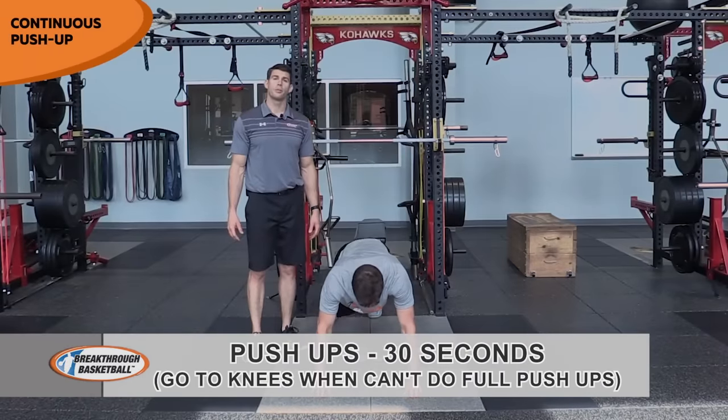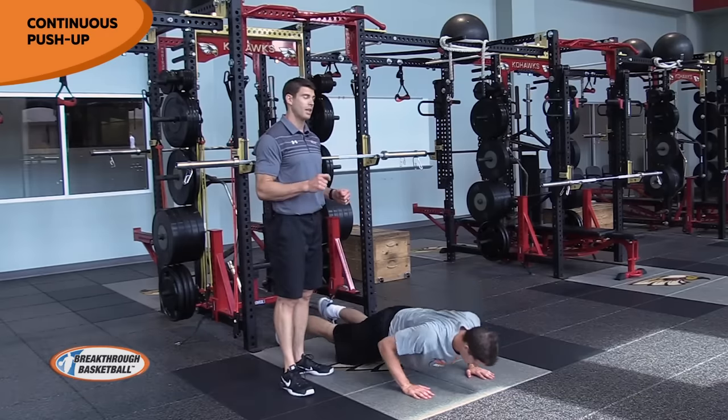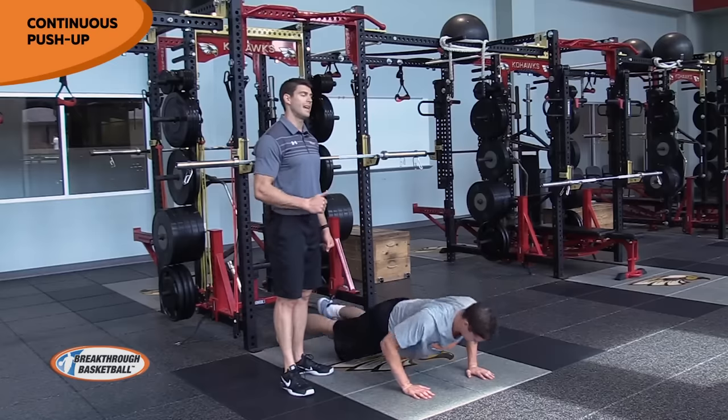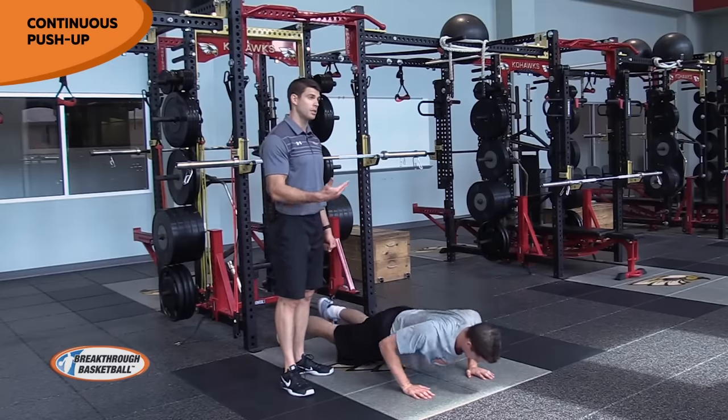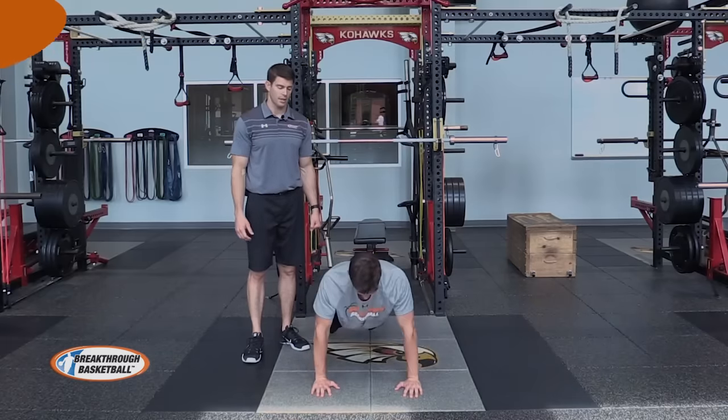For our continuous push-up, the goal is just constant tension through the chest and triceps. He's just going to go down, lightly touch the chest, and press up — down and press up. He's never stopping, just continuously going up and down, keeping tension through that chest and shoulders the entire time.